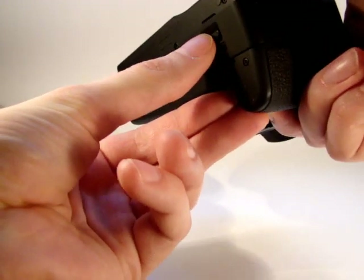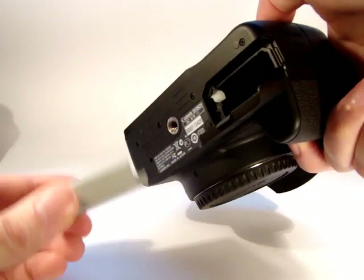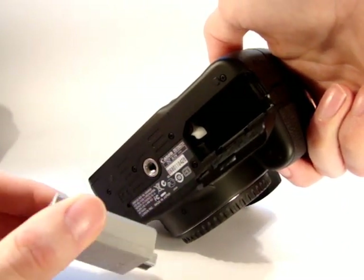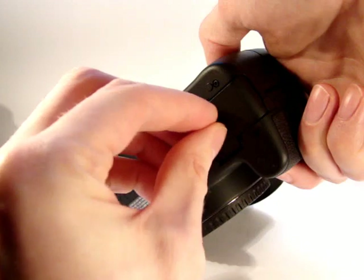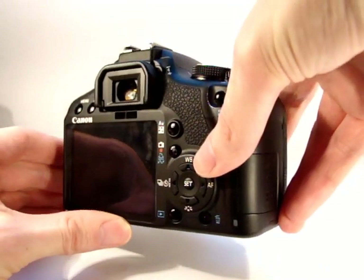We'll open the bottom — it's just a little catch here — and pull the flap down. This battery is fully charged because I've done a recent shoot for a client shooting HD video. In goes the battery. So that's the battery in.